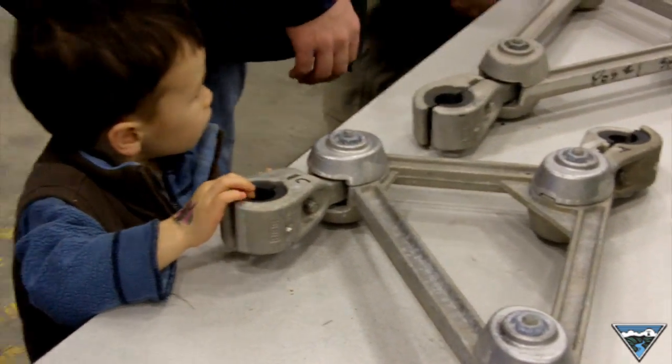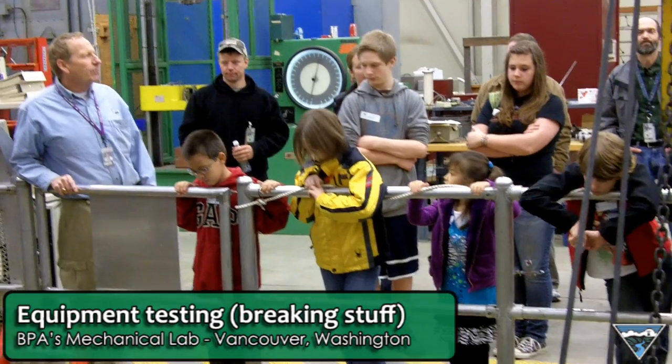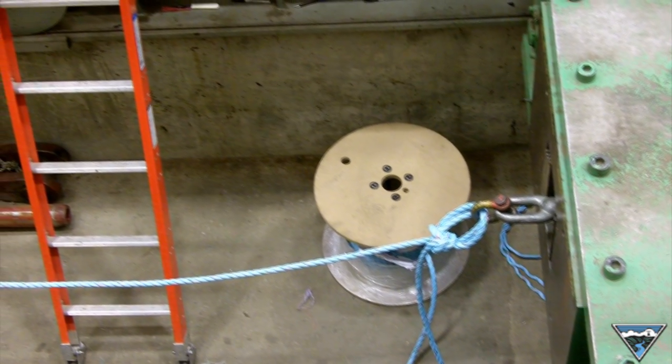That one broke on the line, and this one we broke here in the lab. We're going to break this piece of rope. The crews that use the rope want to know that it's good and strong, so this machine is rated for half a million pounds.